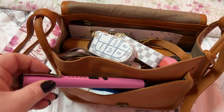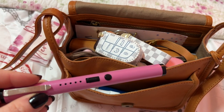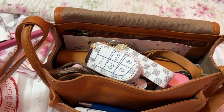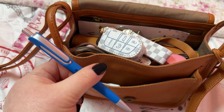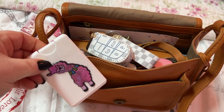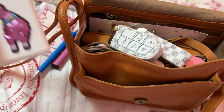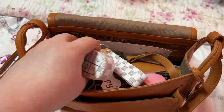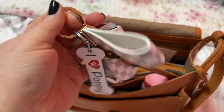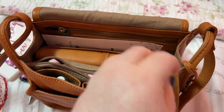I have my taser flashlight, which is also in the Amazon store. I have a pen, my hand sanitizer — I need to fill this back up, it's getting pretty low — and my car key fob.